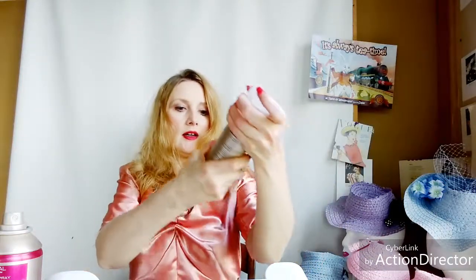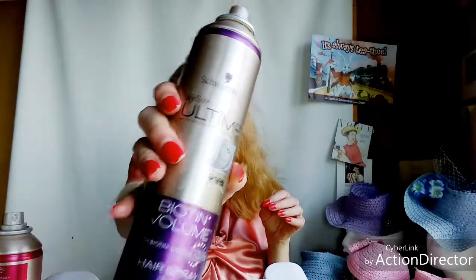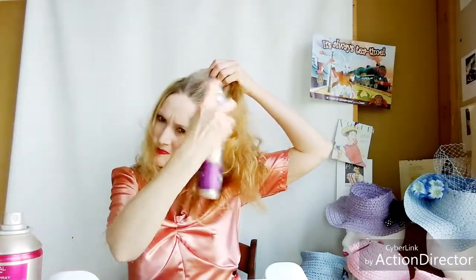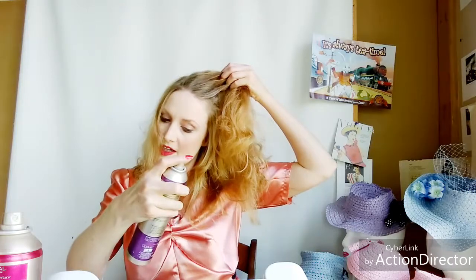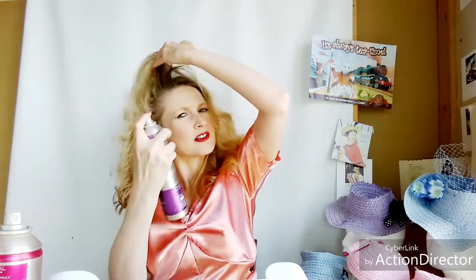Now I'm going to take the biotin volume hairspray — again the Schwarzkopf line. Kind of pull out my hands, come back to it, pull it up like this, spray it, hold it there for a second, and then — bada! Same thing on this side. You want to get a little volume in the front.